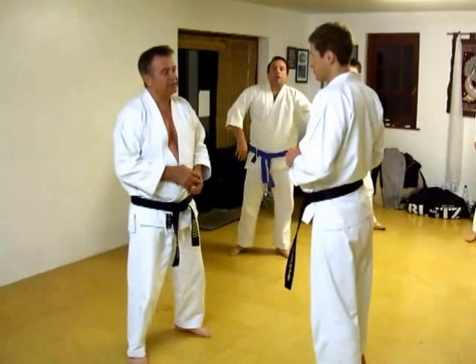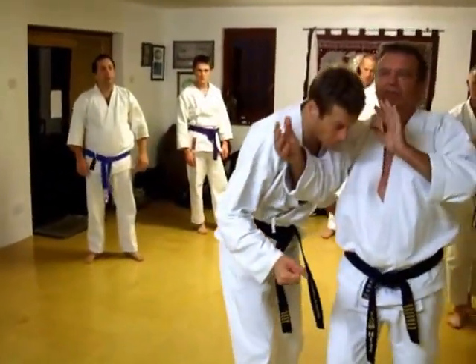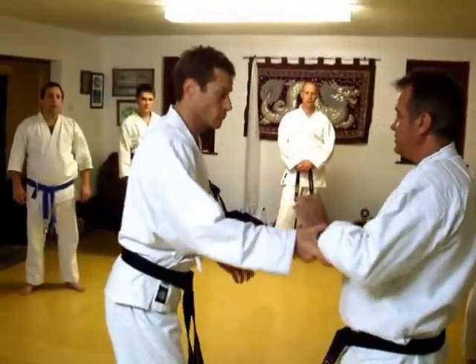Try a few situations. He swings. First, he comes with something else. Double hand grabs, shall we say. Come on.